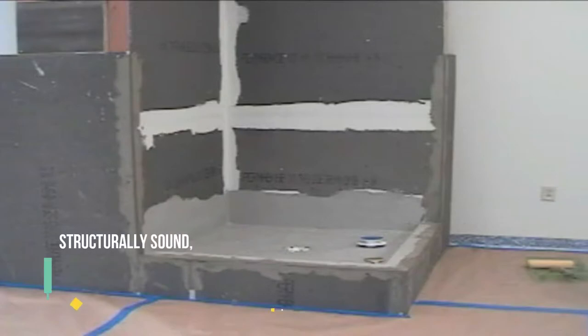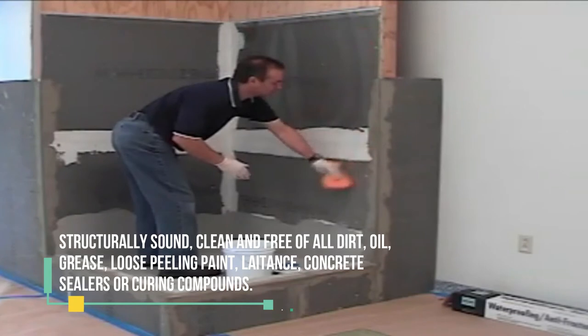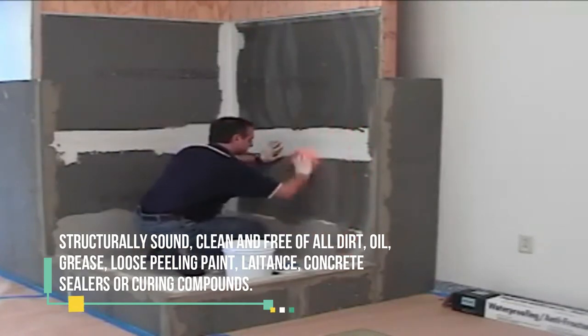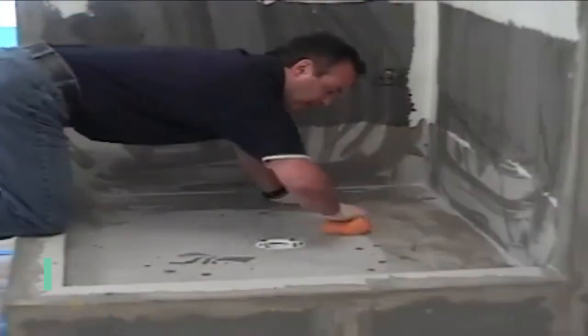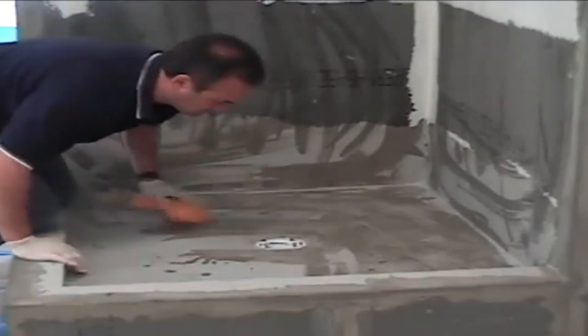Surface Preparation: The substrate must be sound, flat, compact, have no parts coming away, and be free of dust, grease, form-release oils, paint, wax, rust, or efflorescence. Repair any holes or uneven sections. With concrete bases, remove any cast joint burrs and wait at least 30 days for setting.